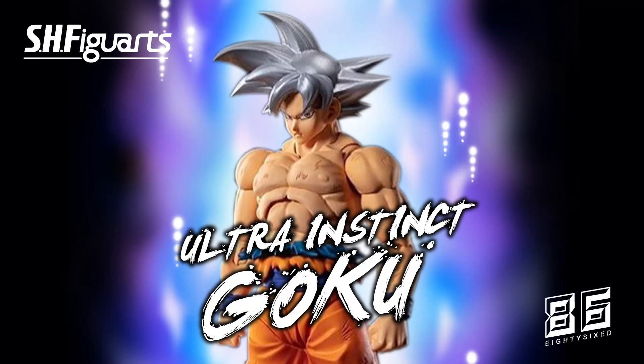Welcome back everyone, 86 reviews here with a quick update video. Yesterday morning, Tamashii hit us with the first official images of SH Figuarts Shinkocchou Seihou Ultra Instinct Goku. I think Tamashii waited for an event like San Diego Comic-Con to make the announcement.